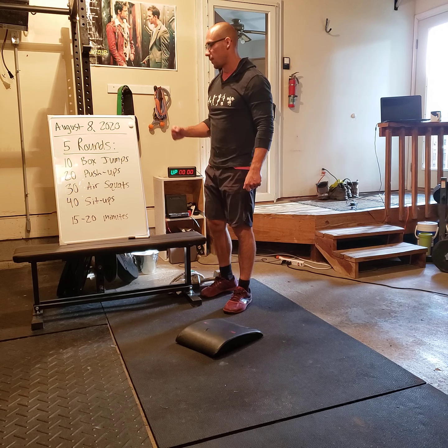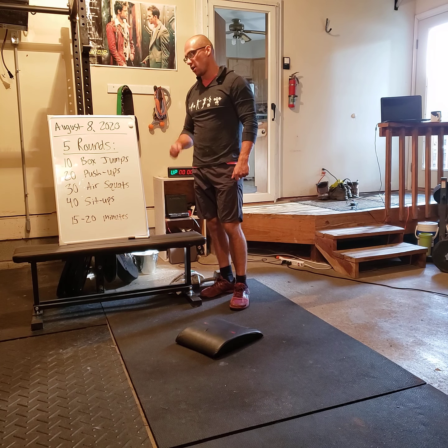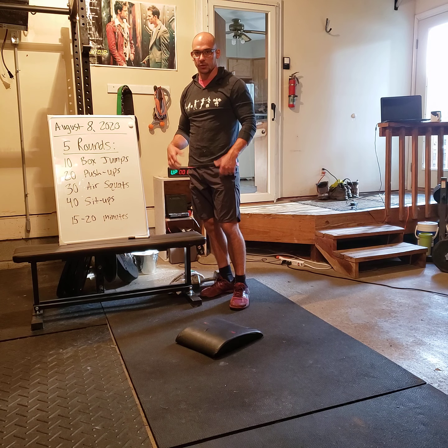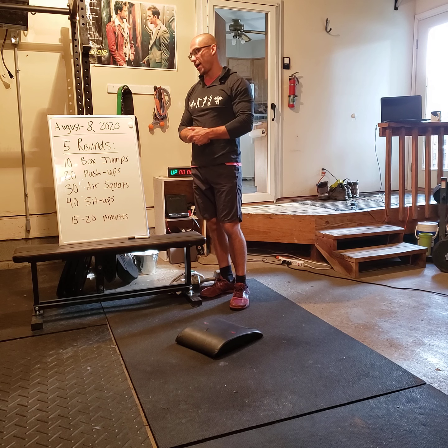The workout today is 5 rounds of 10 box jumps, 20 push-ups, 30 air squats, and 40 sit-ups. Pretty straightforward for the movements here, but it will add up.